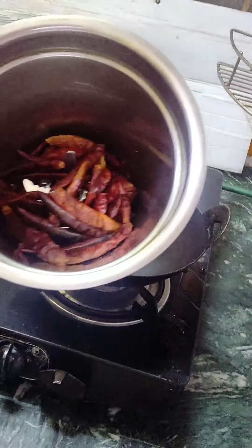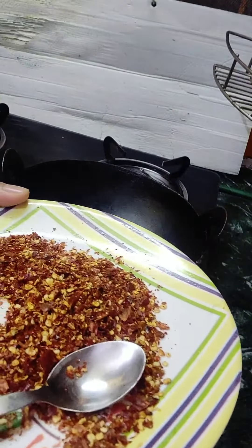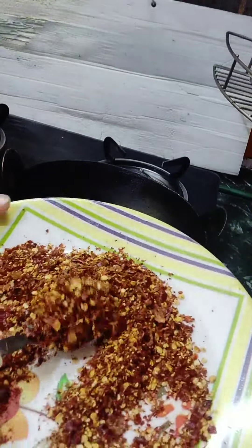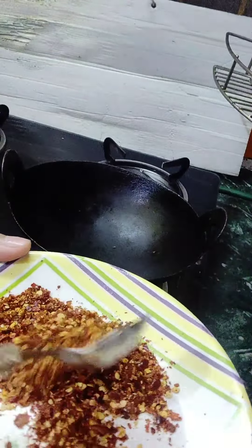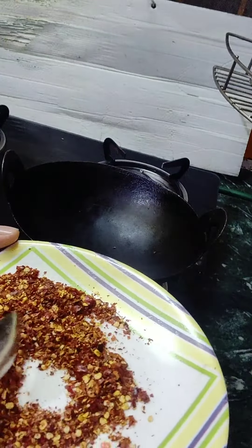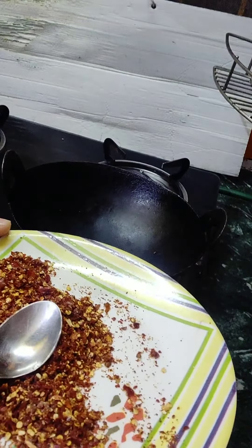Now we have put it in the mixer and blended it. Our Domino's Chilli Flakes is ready! I hope you liked my video. Please hit the like button and subscribe to my channel for new videos. Bye bye!